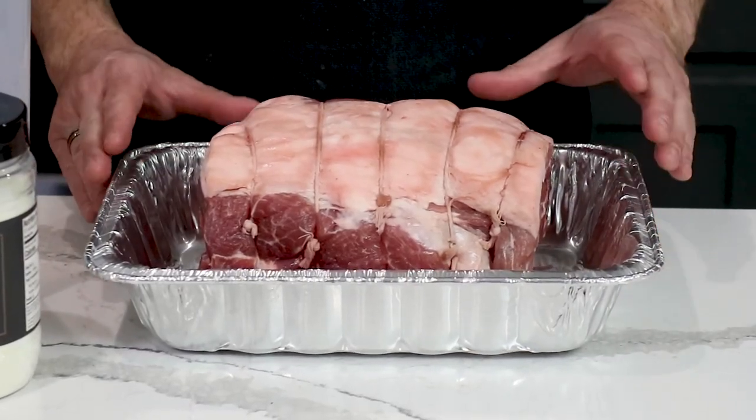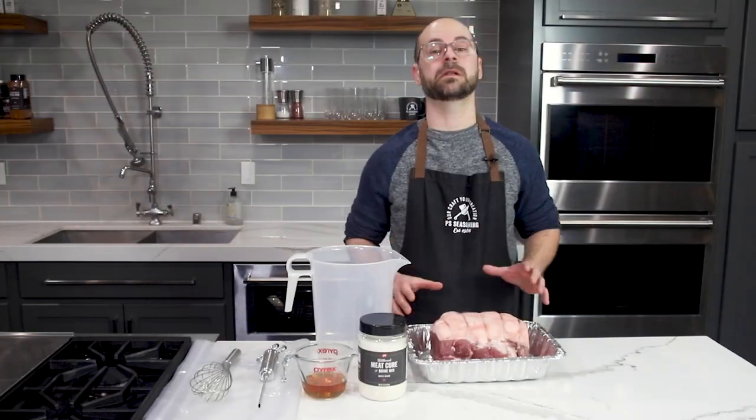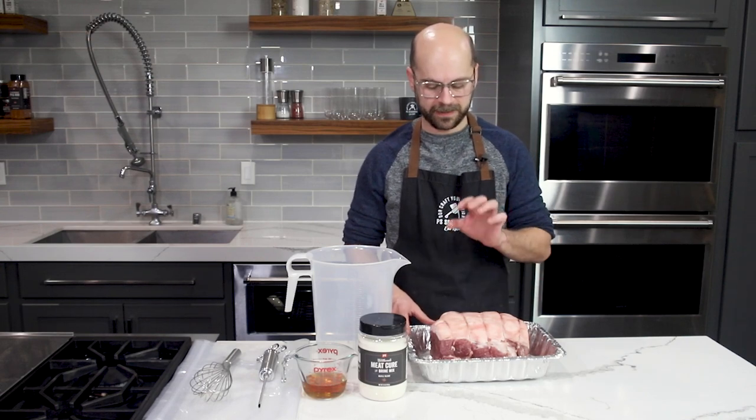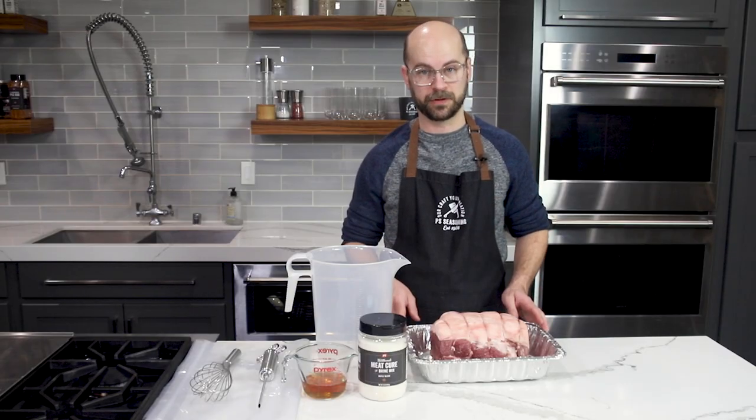For buckboard bacon we want to use a pork butt or a pork shoulder, and we want that boneless. I got very lucky at our butcher — he already had a tied boneless pork shoulder in the case so I just grabbed that one and saved myself a lot of trouble.